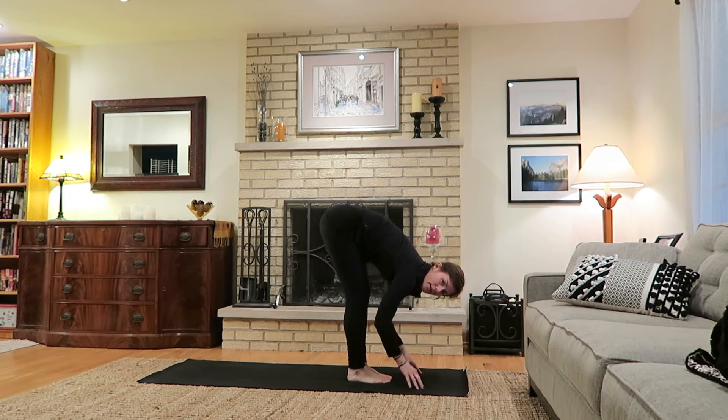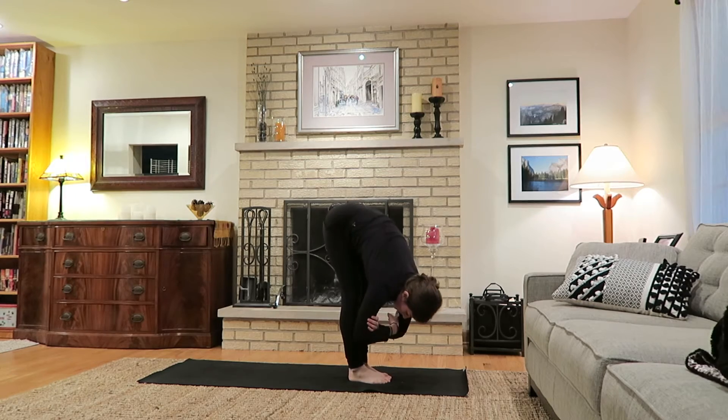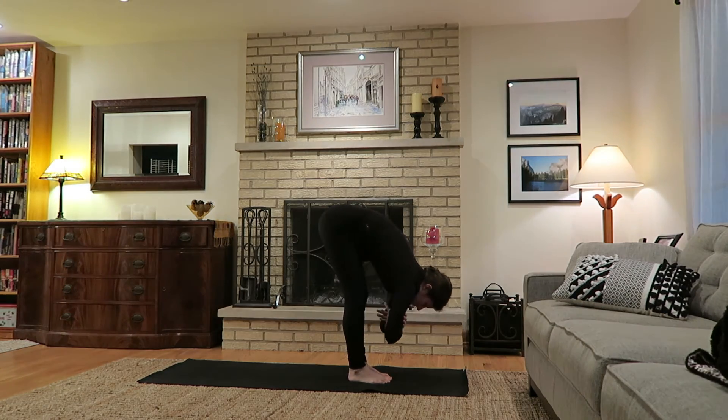Keeping a nice bend to the knees, come to a forward fold here, releasing the hands and arms. You can take a few sways side to side, moving back and forth, or use each hand to grab your opposite elbow. The bend to the knees will help to protect the low back and the legs, which are not yet warm.